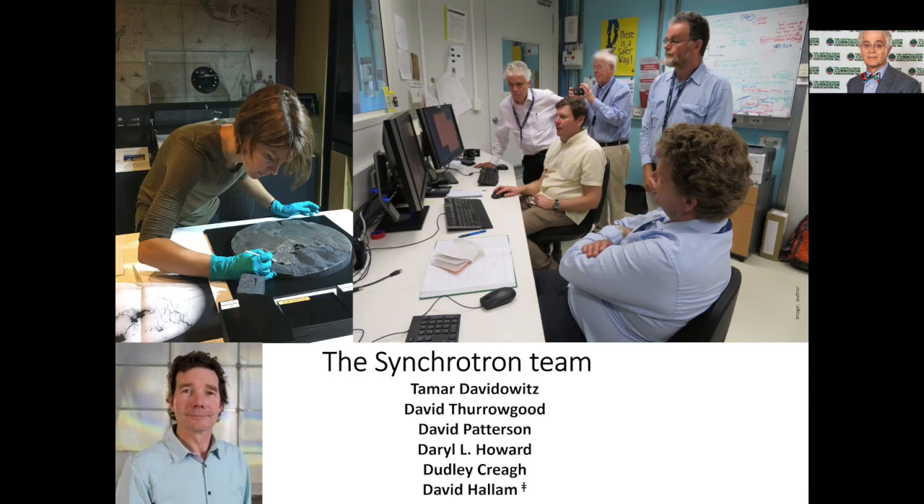Many people say corrosion is boring. Let me tell you, it's rip-roaring fun because it enables you — when you've got the right instruments at the right time with the right team — to go and peel back the layers of history.